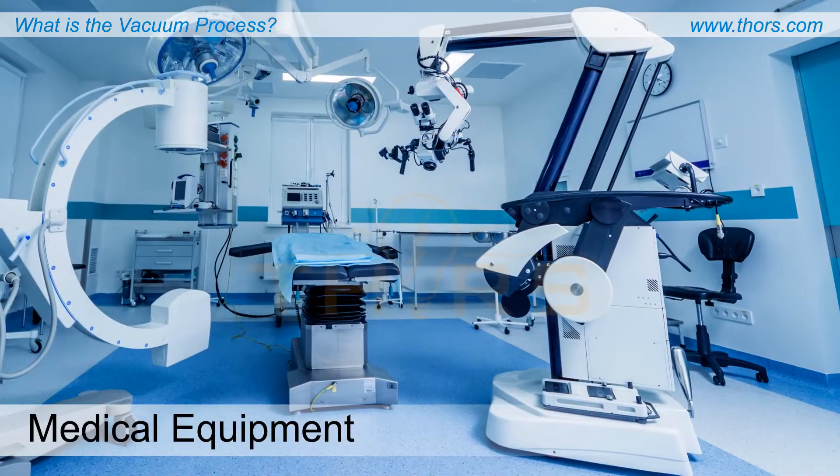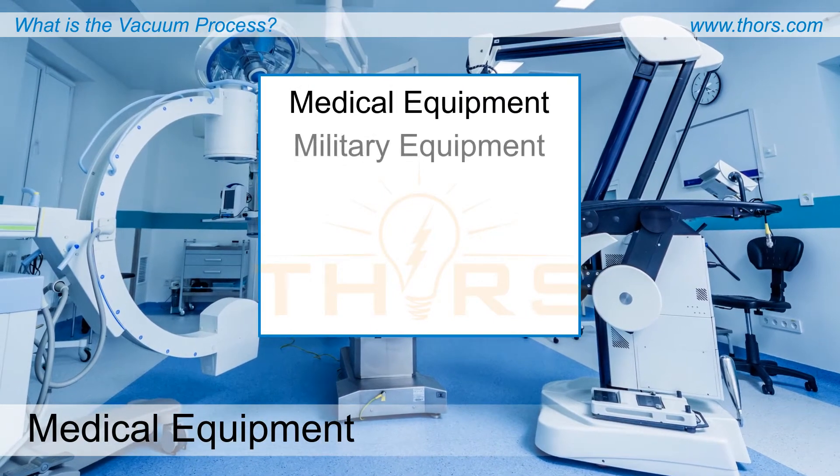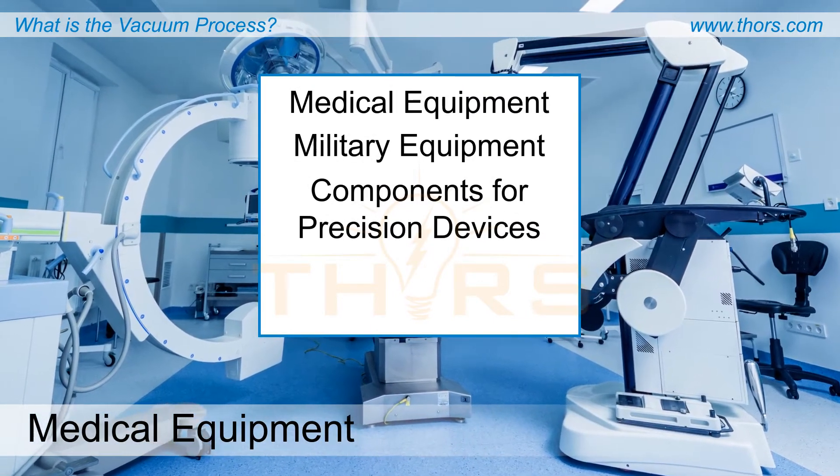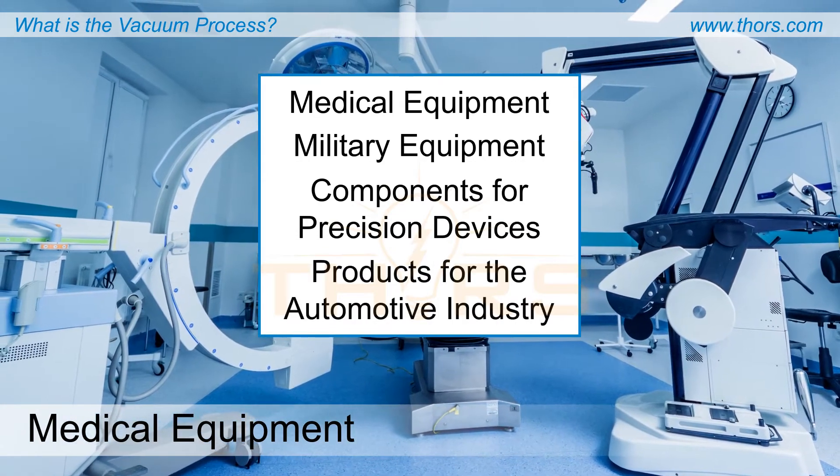Parts commonly produced by the vacuum process include medical equipment, military equipment, components for precision devices such as spectrometers, and products for the automotive industry.